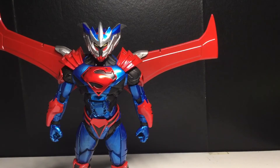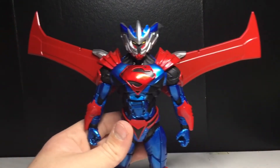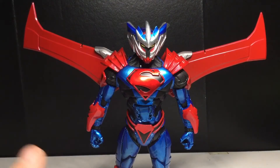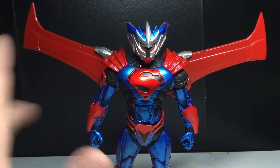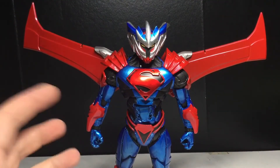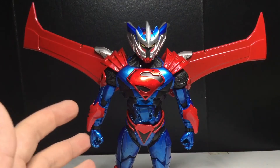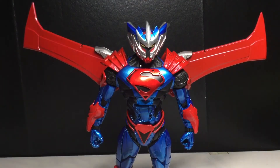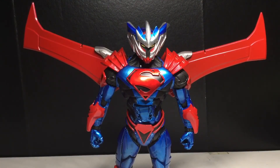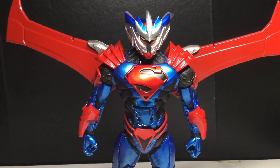I hope you guys enjoyed this review. This is my last McFarlane Toys Multiverse figure that I own — well, I have one more actually: one of the Wonder Woman figures. So subscribe to see that. I'm not sure what the next two videos are going to be, so just subscribe to see those. Make sure you like, comment, and subscribe. I'll see you guys in the next video. Peace. Thanks for watching.